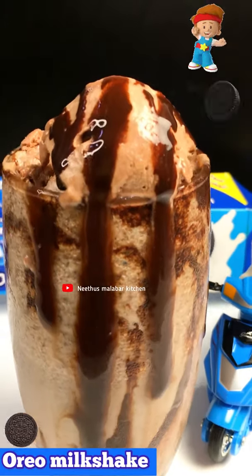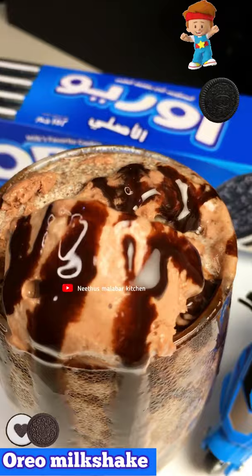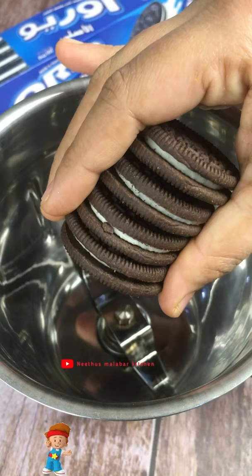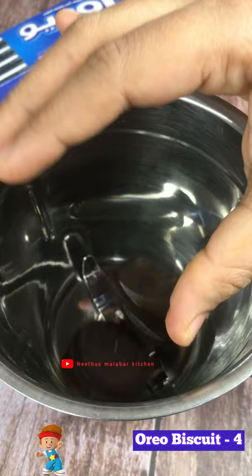My favorite is Oreo Biscuit. That is a good recipe for a milkshake. Let's try it. I'm going to try this recipe for 4 Oreo Biscuits.